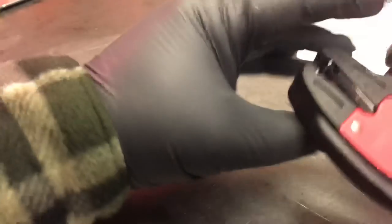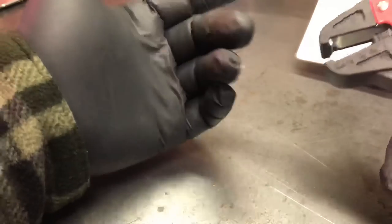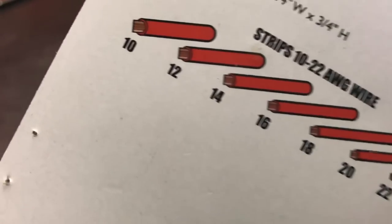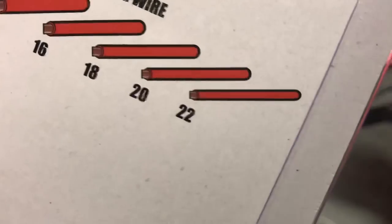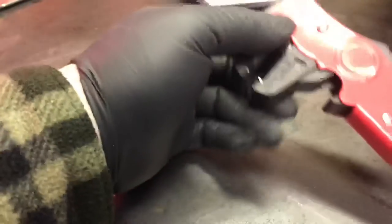The idea with these is you just kind of shove the wire in there — it works anywhere from 10 gauge all the way up to 22 gauge. So for most applications you can just shove the wire in there and you're done.